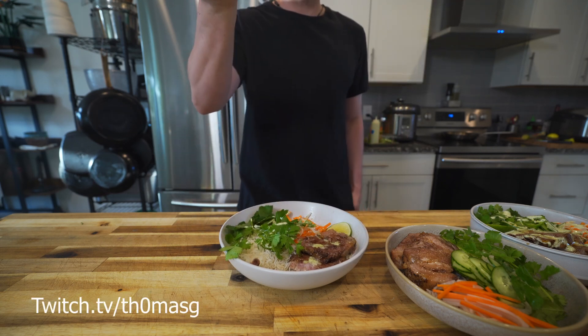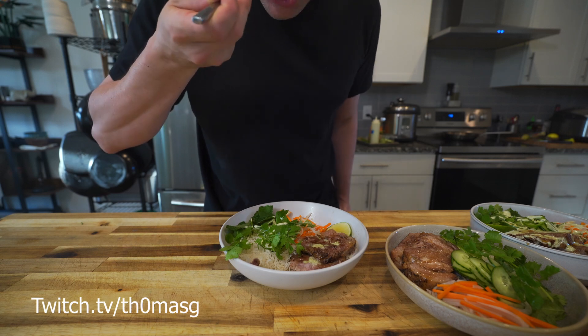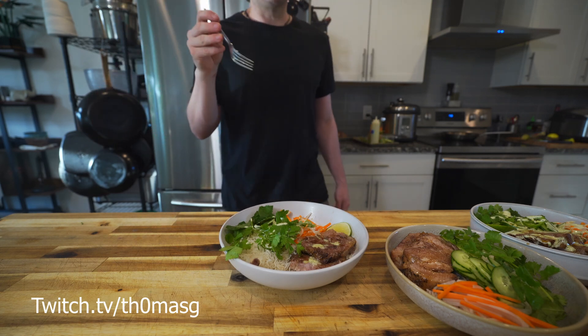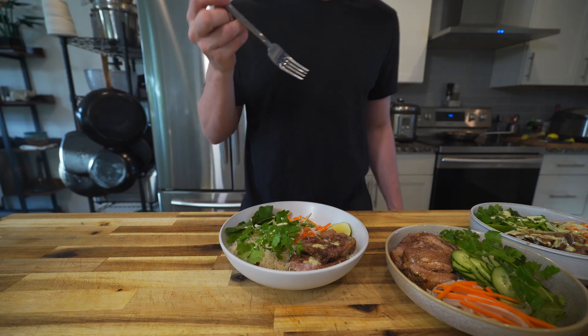I'm learning how to stream on Twitch — that's where we made this rice bowl, so come say hi. I'll leave the link. And as always, I appreciate you and I hope you have a great day.